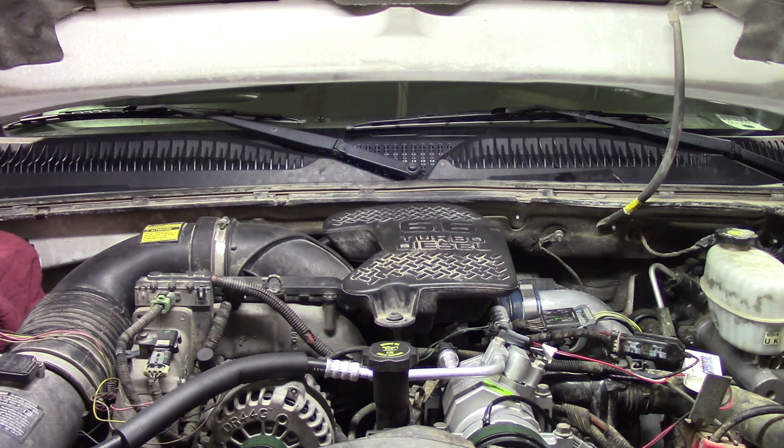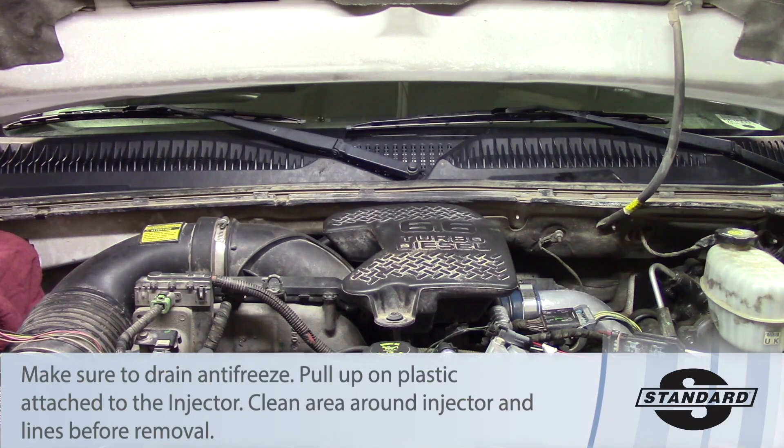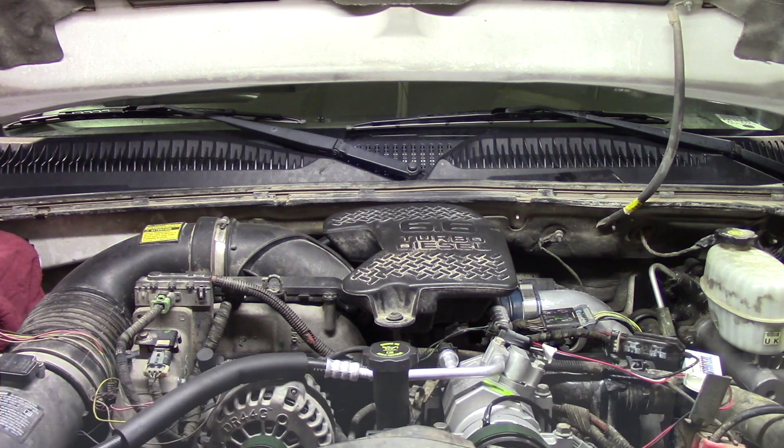We'll start with the draincock on the radiator itself and remove as much fluid from there as we can, then move over to the lower radiator hose to get as much antifreeze out of the system as possible, just in case any antifreeze gets introduced during the job. We don't want any of that going down into the head — we're going to siphon it out anyway, but just to make sure we don't cause any issues.